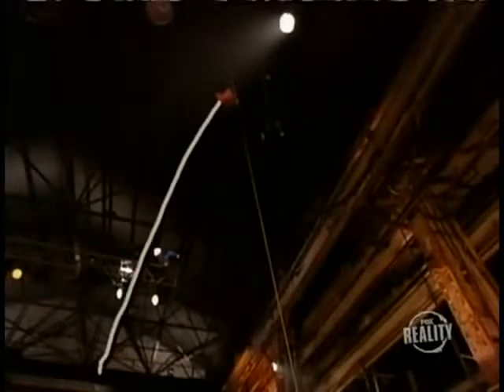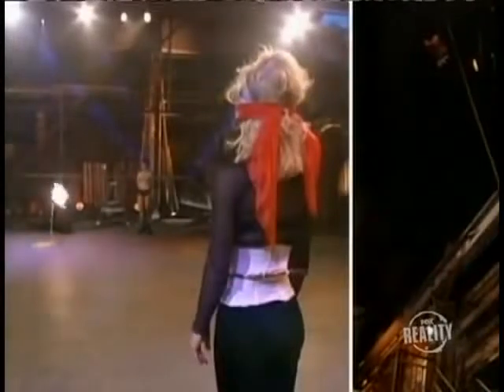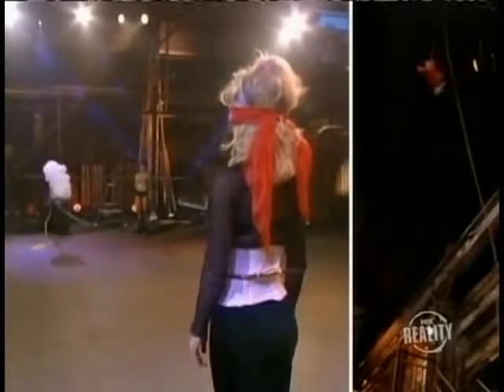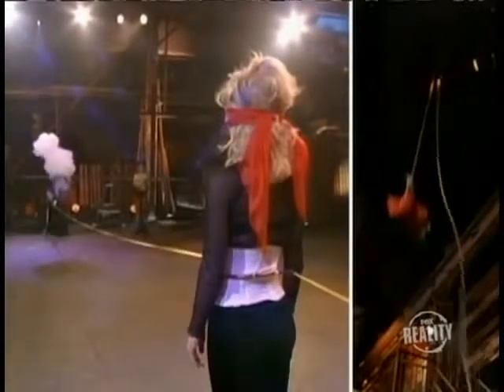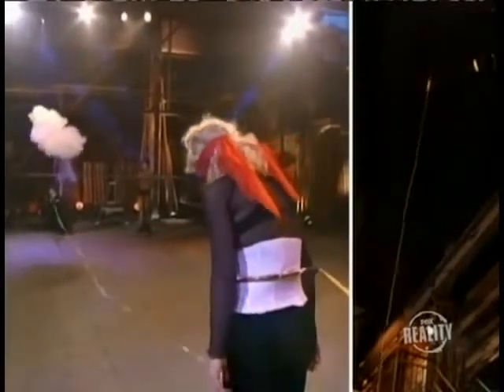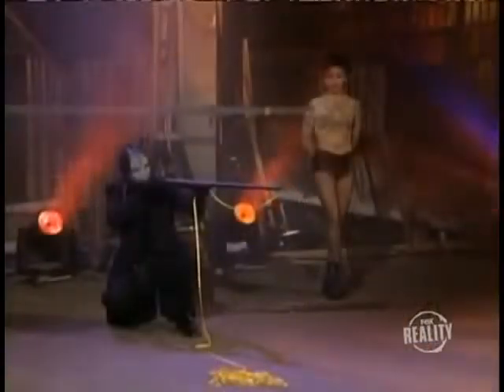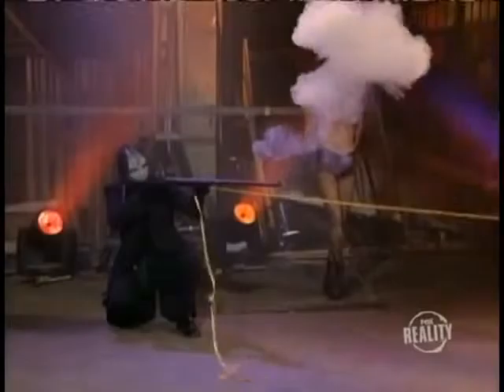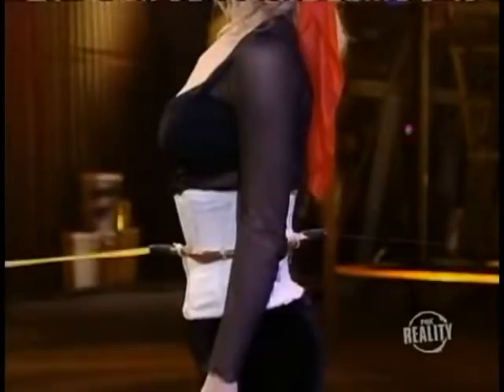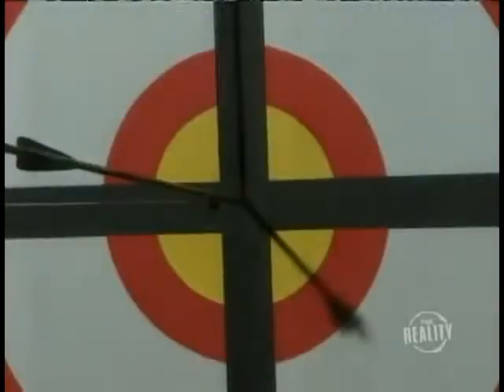The fishing line continues out the back of the target and is attached to a sandbag hanging 30 feet above the warehouse floor. At the moment the gun is discharged, the sandbag is released, and its weight pulls the fishing line and ribbon straight through our assistant. The magician fires, the ribbon is pulled from the gun, through the tube that wraps around the assistant, and into a hole in the target.